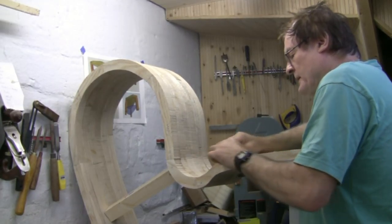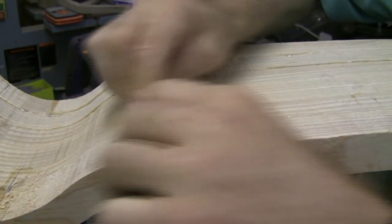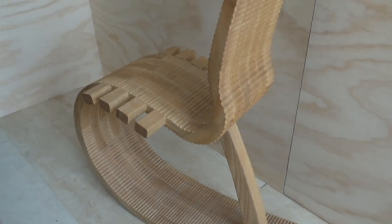The problem with one-off designs is they are at best prototypes, but with room for improvement. So I intend to develop this chair at some stage.